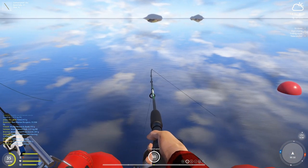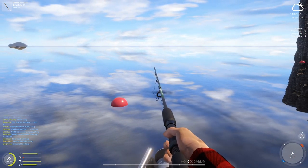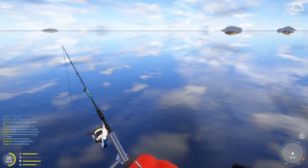Make sure your retrieval speed is on 50, because you're going to be retrieving a lot. There will be some times during the day where you will be getting a fish every cast.